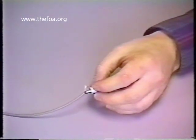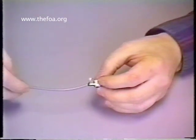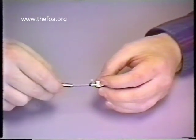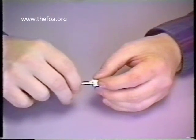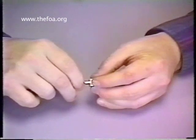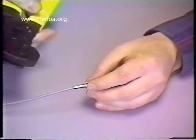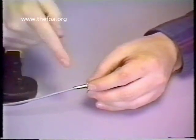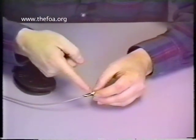I bring my crimp sleeve up. Notice that the jacket meets the back of the connector — they're together here. I bring the crimp sleeve up over; notice the Kevlar is covering the body of the connector as I bring the crimp sleeve up. Now the next stage is to grab the crimp tool. I'm going to use the number 151 hex — the second hex — and I'm going to use that on the large body of the crimp sleeve.